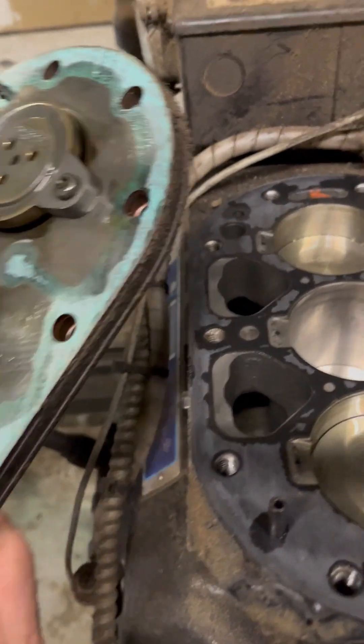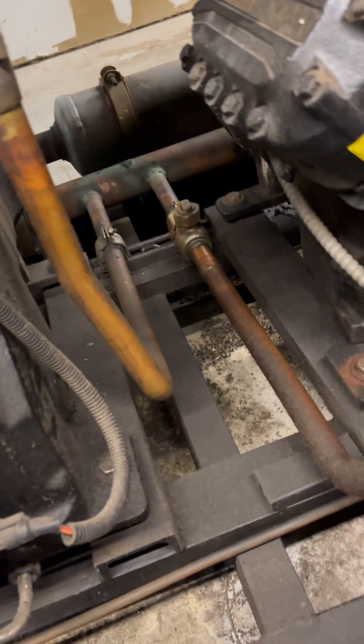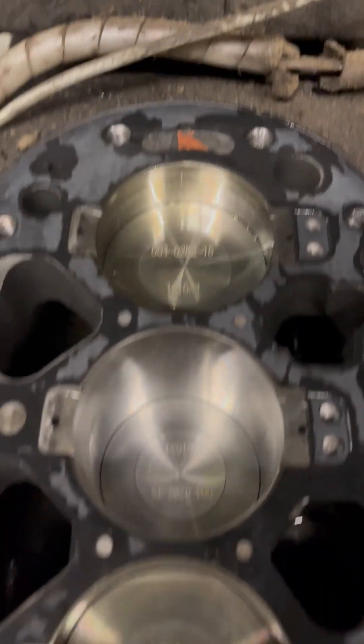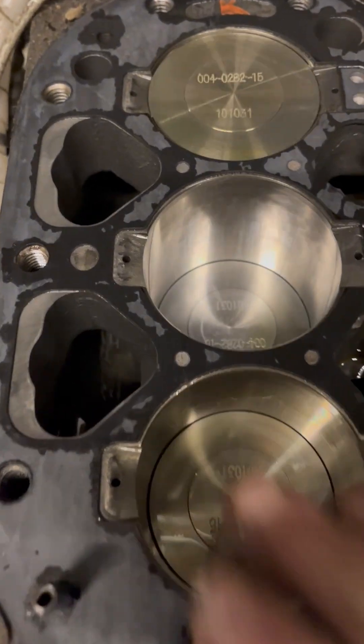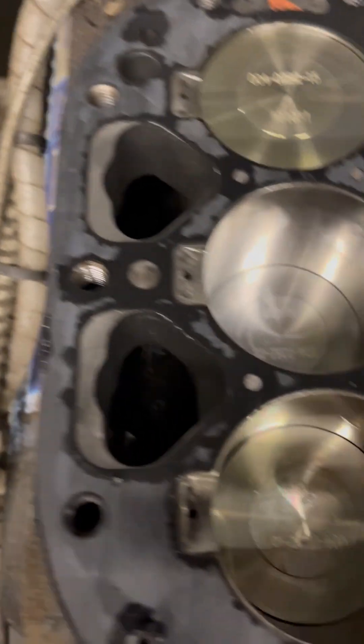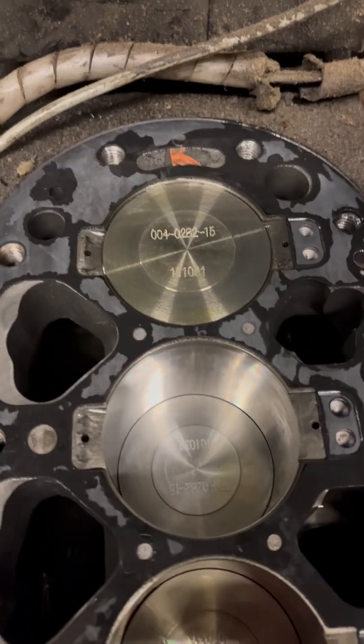Pistons look good. But the problem is I don't know where that's going. Pistons all look good, so I'm going to see if I can find it. I doubt I'm going to find it — it's got to be down on the plank somewhere, which isn't good.